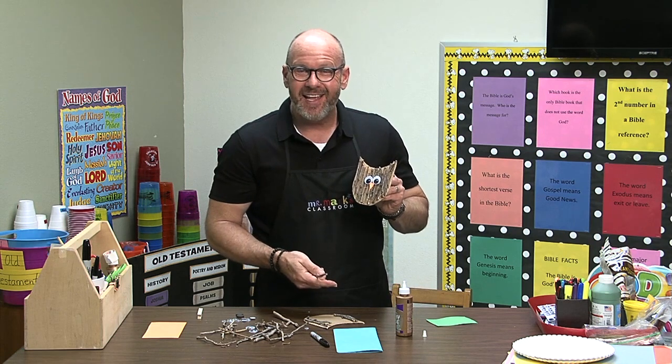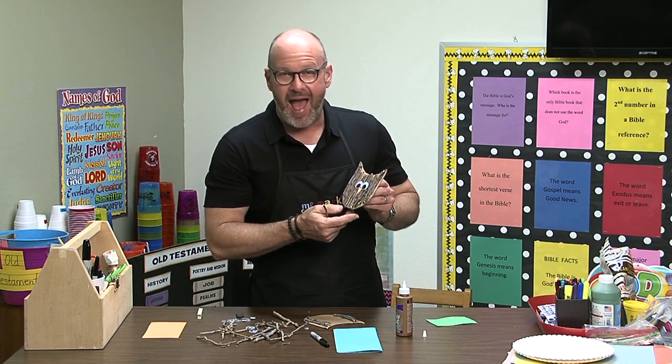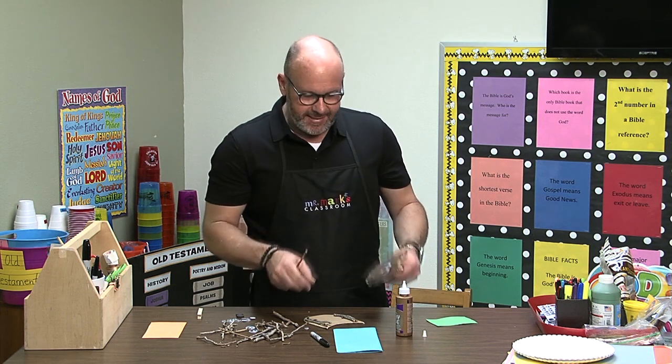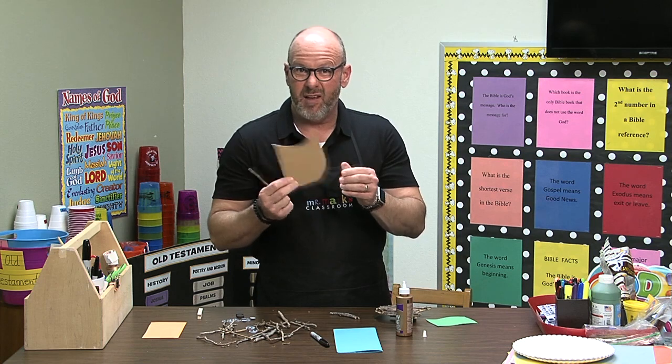Isn't that great? I don't know if you have a theme in your classroom or something. I've known some people who use owls, but you use a basic shape and so we just cut one out of some cardboard.